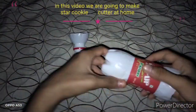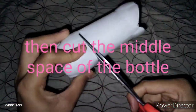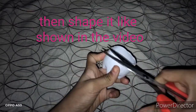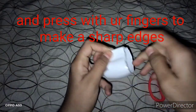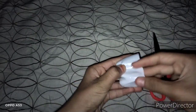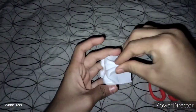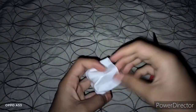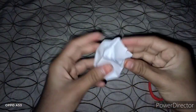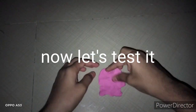Hey guys, welcome back. So now we will cut the star cookie in a plastic bottle. We will cut the bottom of the bottle, pressing the bottom of the bottle. We are ready to cut the top of the bottle.